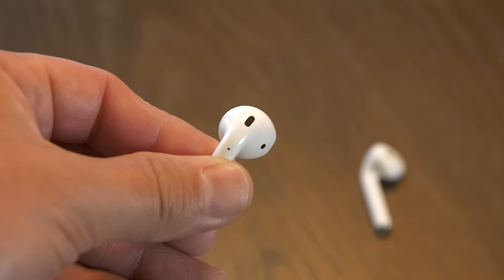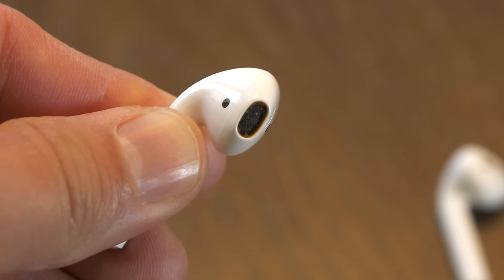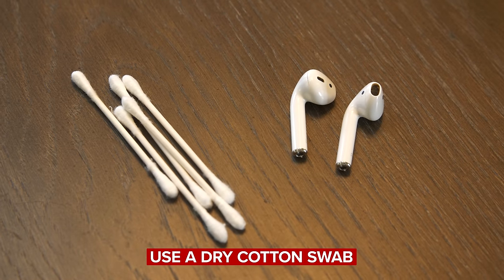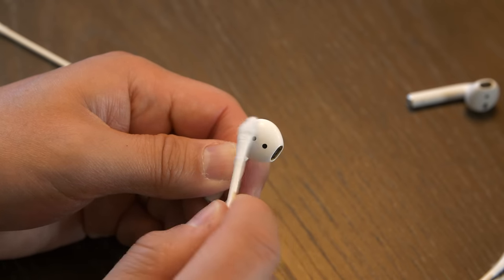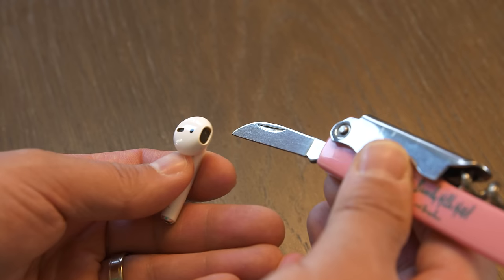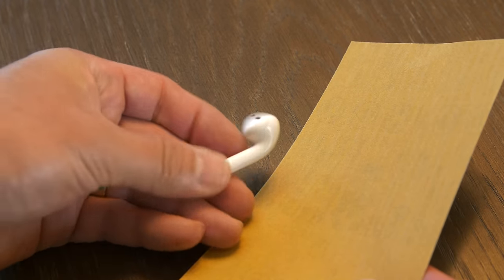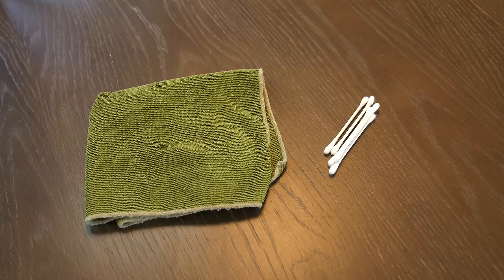If you look really closely at AirPods and EarPods, you will see tiny microphone and speaker meshes. These can get all gunked up with earwax and dust and need to be cleaned as well. Apple says the best way to clean these parts is with a dry cotton swab. You want to be gentle and not push stuff into the speaker and microphone mesh, but slowly and carefully try to get everything out without pushing too hard. The last bullet point is a warning not to use sharp objects or abrasive materials because they could potentially damage the speaker or the microphone. Just stick with a dry lint-free cloth and a Q-tip and you should be good to go.